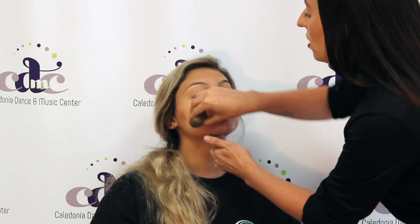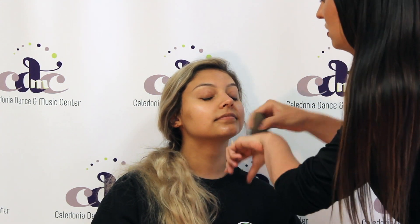Just going to put a little bit of primer on my hand, and I am going to use my beauty blender. You are going to apply this all over the face.